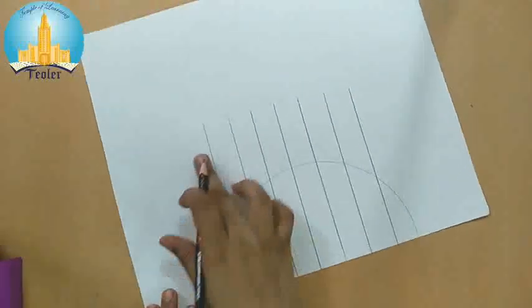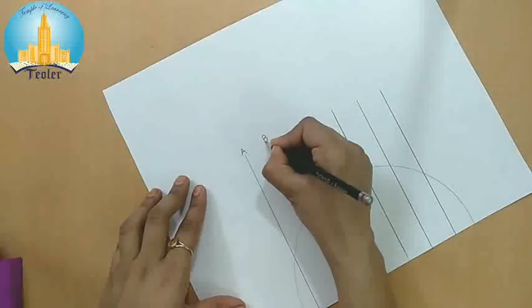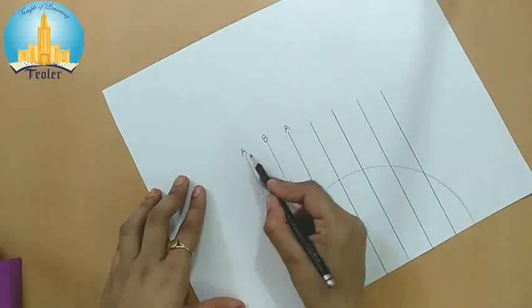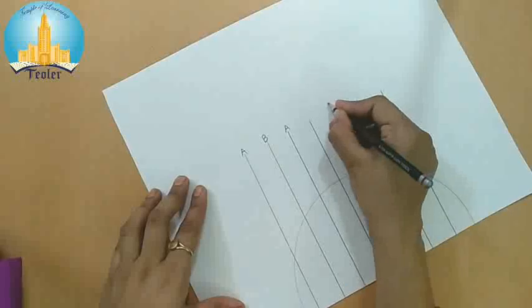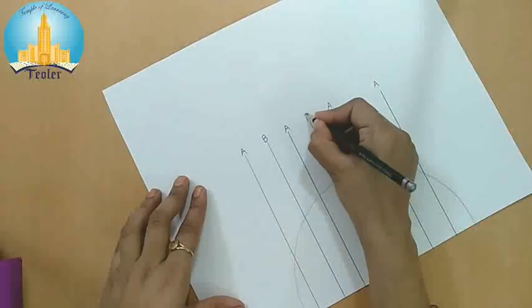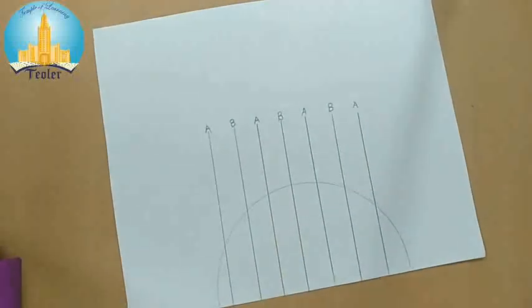Now we will give numbers to the lines. Label alternate lines as A and B — so one line is A, the next is B, then A again, and so on. We have to give alternate lines the numbers A and B like this.